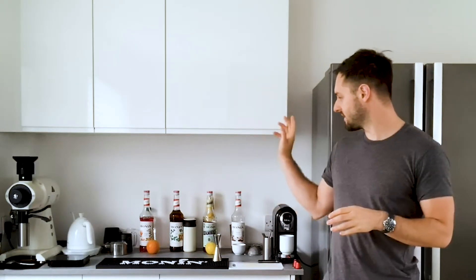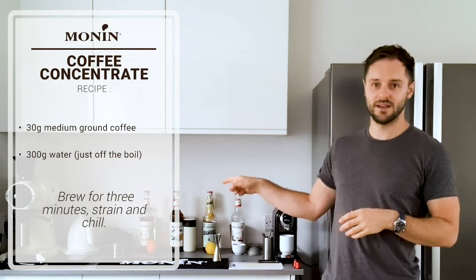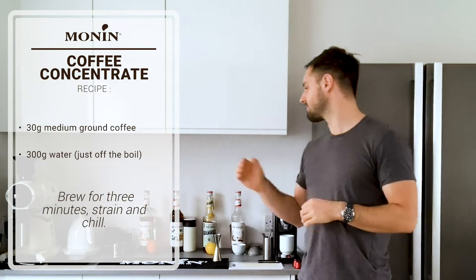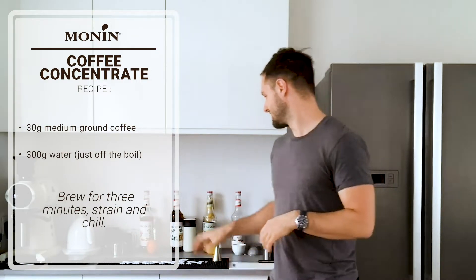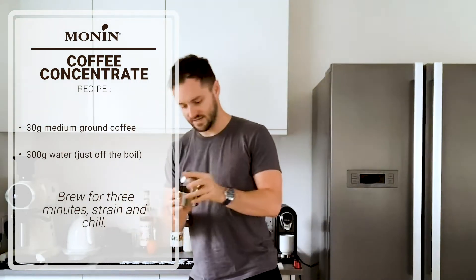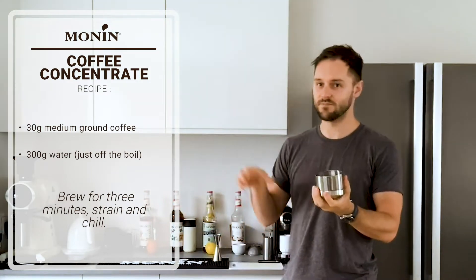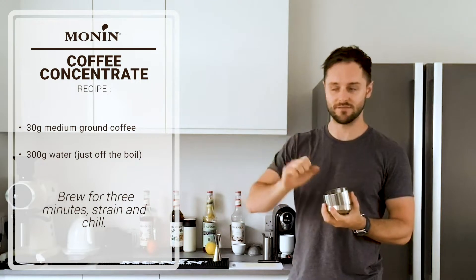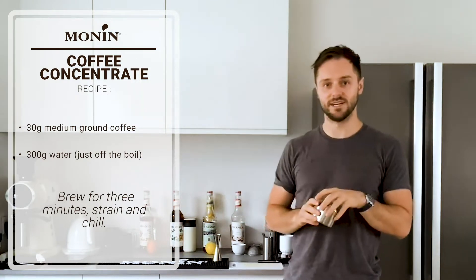I'm going to be brewing 30 grams of coffee in a cafetiere with 300 grams or mils of water - actually about 96 degrees, just off the boil. I've got the coffee here and it's really simple to prepare - literally grind it into your cafetiere, leave it for a few minutes, strain it off, and then chill it down. That's a really good foundation for cocktails.